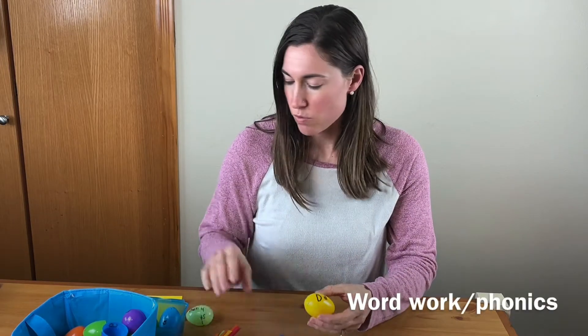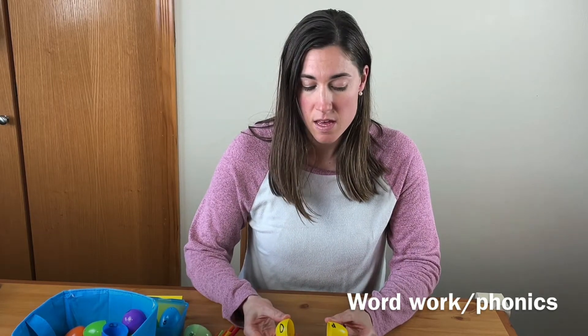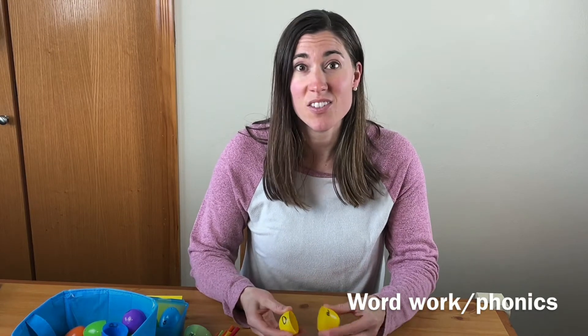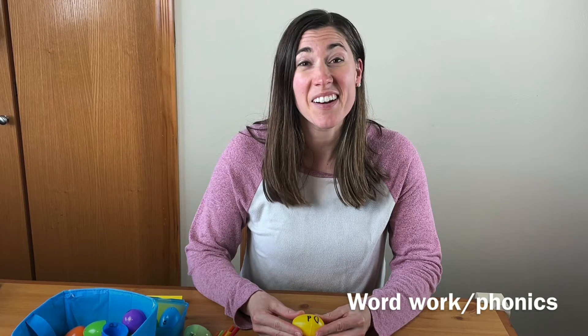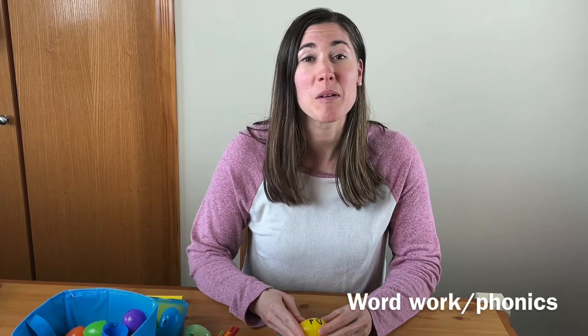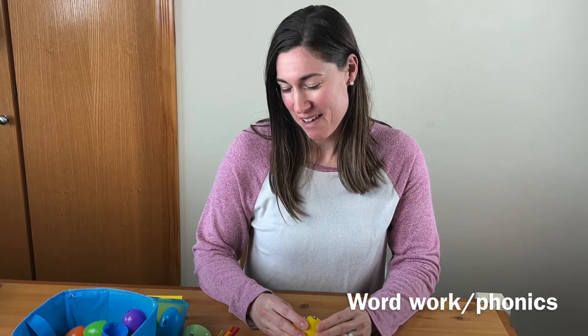First let's talk about some word work or phonics ideas that you can do. You can just write the uppercase and lowercase letter on each side of the egg and then they match them. You would have them all there and they would find the uppercase letter and the lowercase letter and put them together. That's the fine motor skills part, which can be really tricky — my preschooler is still working on that. He can match all the letters, but putting them together is something else.